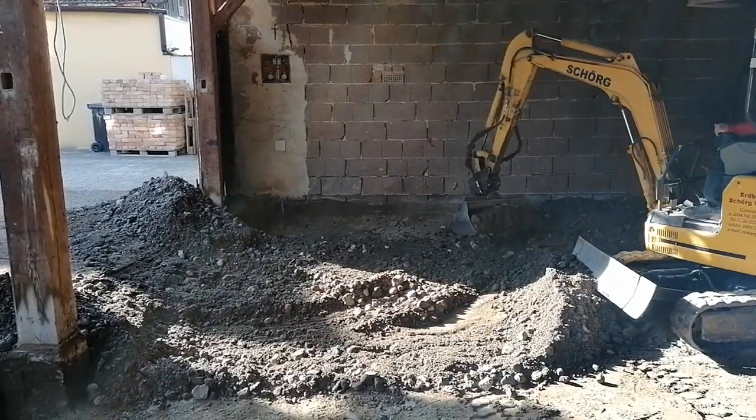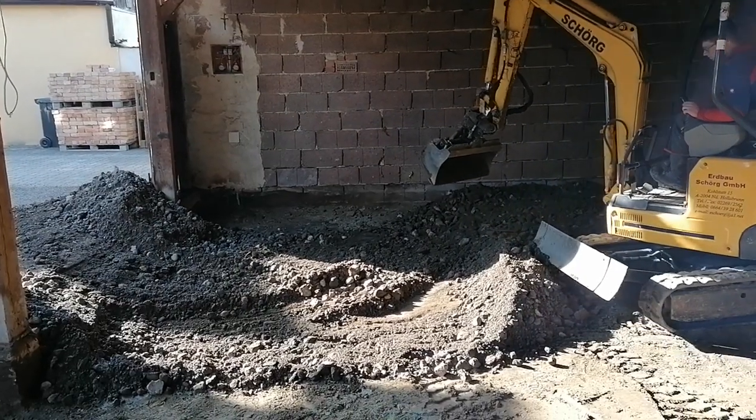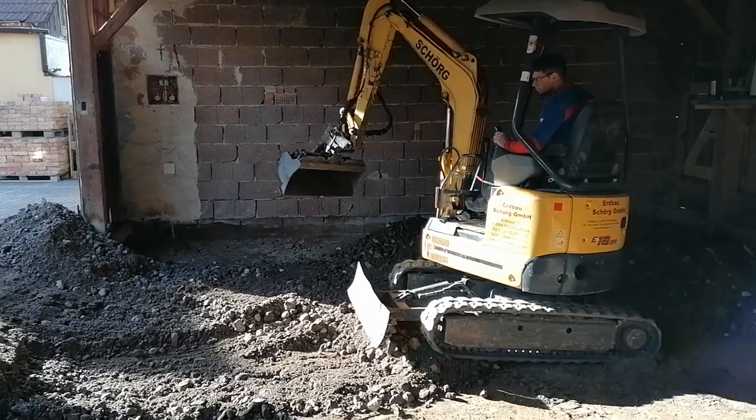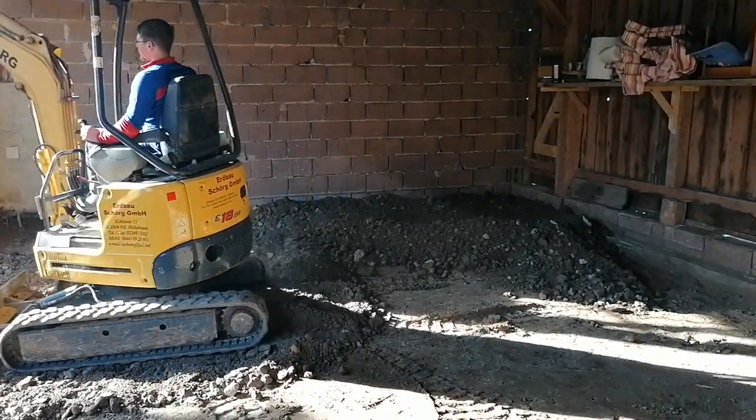After that it was time to bring in the first layer, which was recycled tarmac — quite rugged. On top of that we put some gravel. Both of them we compressed with the roller and a vibrating blade.